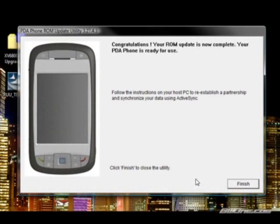Once that's completed, your phone will reboot and go into the factory reset process, just like when you first set up the phone. I'm going to go through the quick setup process, and then we're going to go over a quick review of the improvements of Windows Mobile 6.1 on the XV6800 from Verizon Wireless.